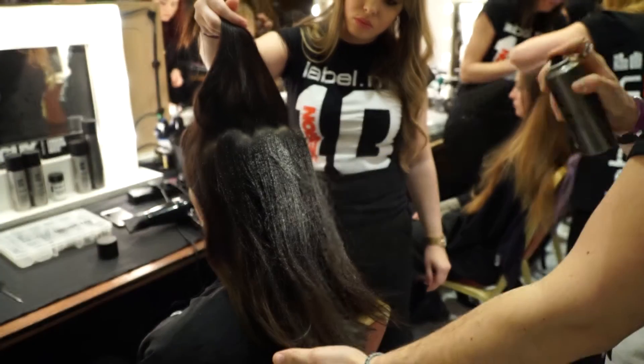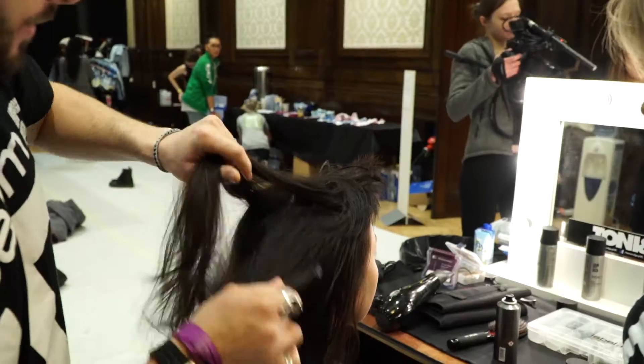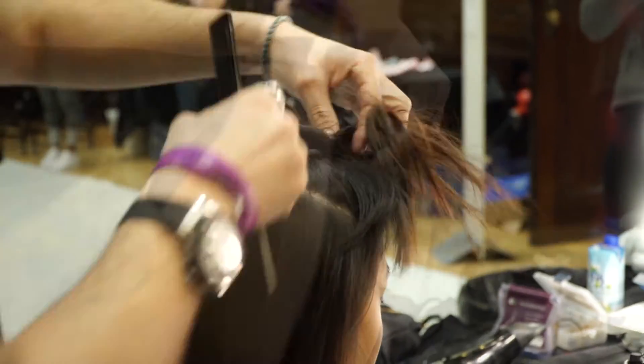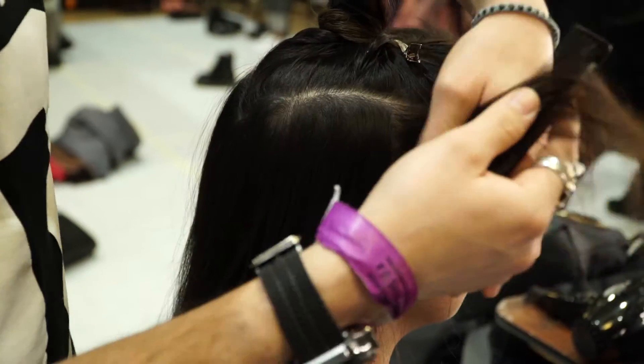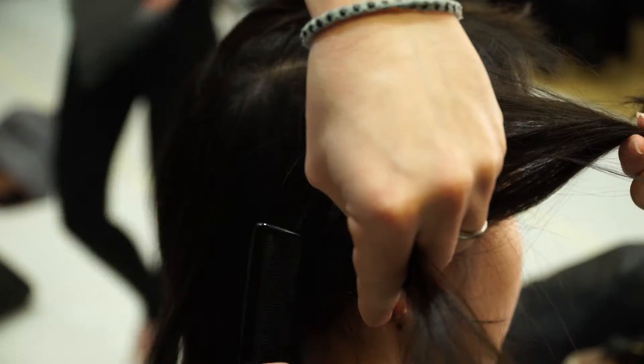We started with the volume mousse, working all the way through section by section, and then dried off. Once the product is completely dry, you take a triangle section through the top — and it's important to take that asymmetry. You want to create a little bit more movement and not such a staticism within the shape. Once you've got the triangle section through the top, you start backcombing slightly at the side.